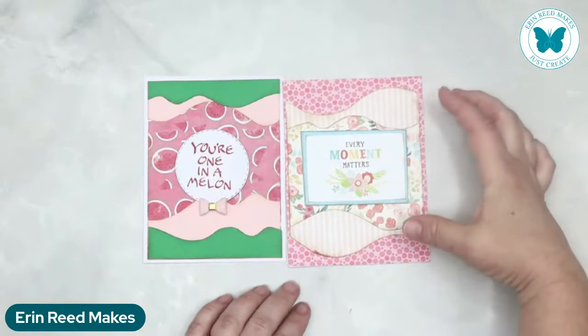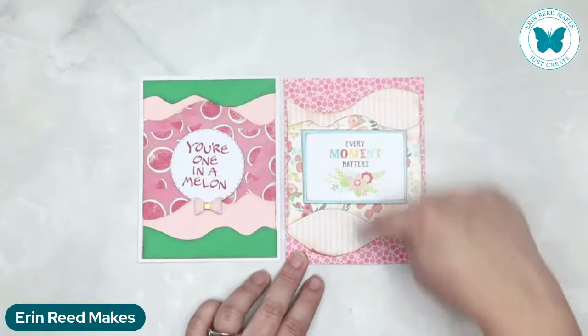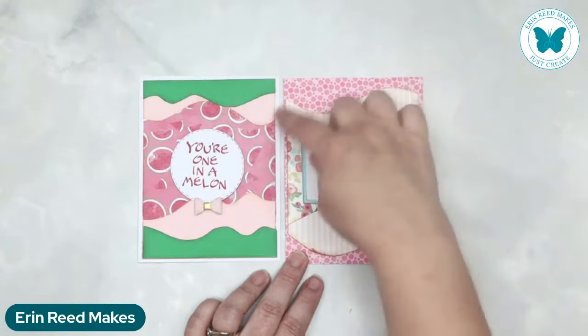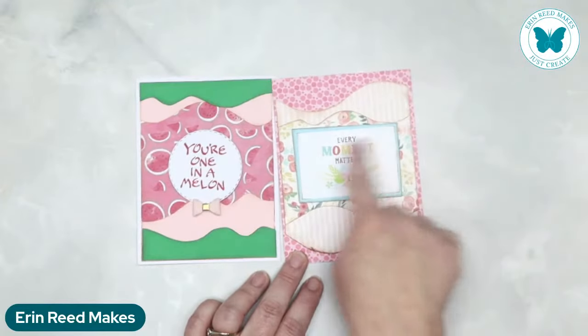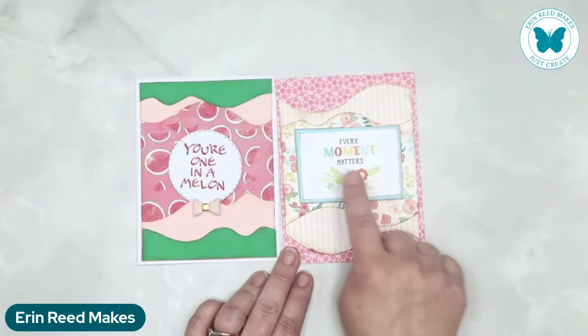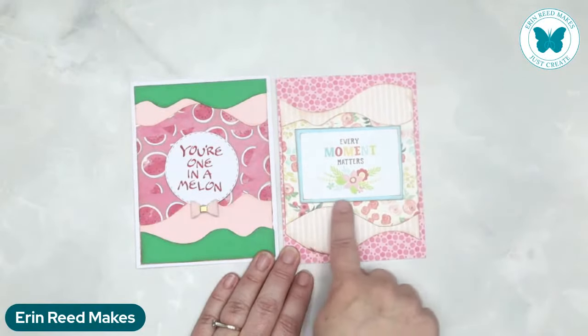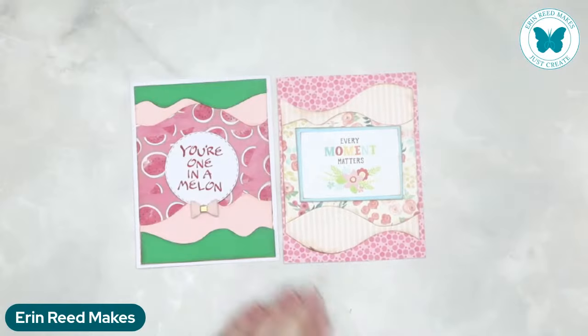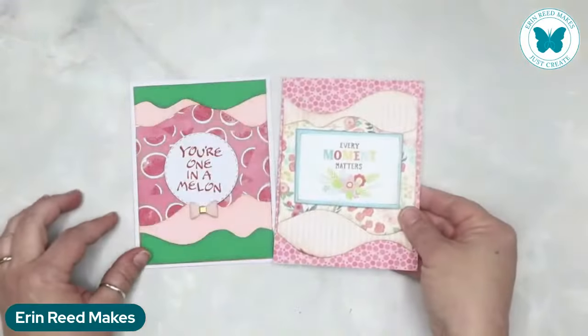This one, instead of having all the elements on the outside, she's put them towards the inside. Patterned paper of the dots, then one big wavy element which is the stripe, the smaller wavy element which is the roses, and this one just says every moment matters — probably just an element from a paper pack, popped behind a blue. Really pretty. I love these standard A2 size cards. Great way to use patterned paper.